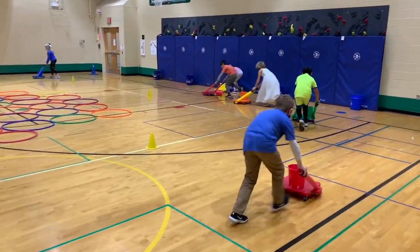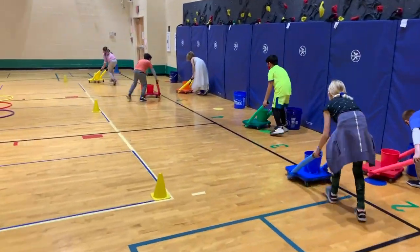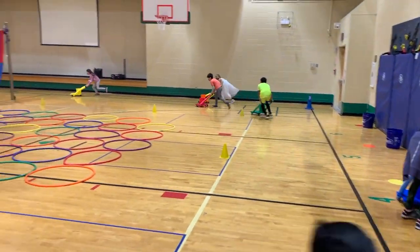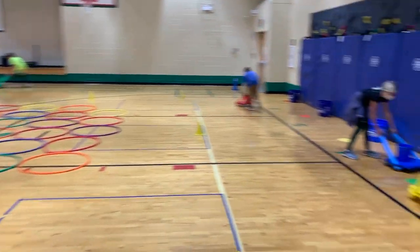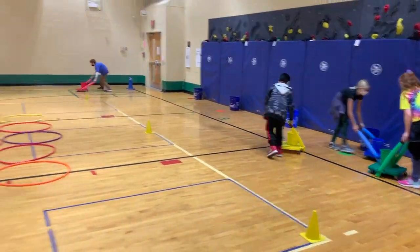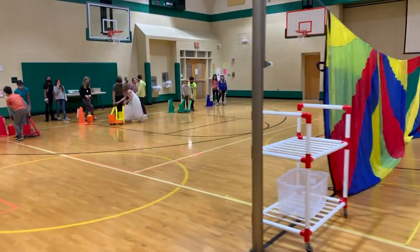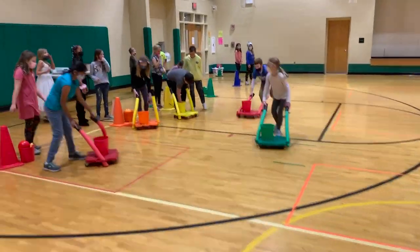The students are using this as their shopping cart. They're going to start on one side of the gym, race down to the other side, and get one bean bag — we're going to call the bean bags pieces of food for their Thanksgiving Feast. Once they collect one piece of food, they drop it in their shopping cart, then make their way back to their starting point where they trade their scooter off to the next person in line.